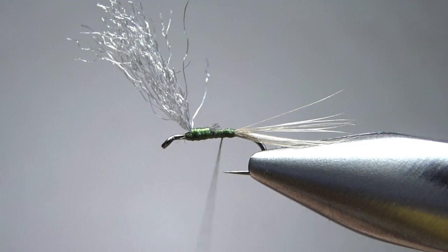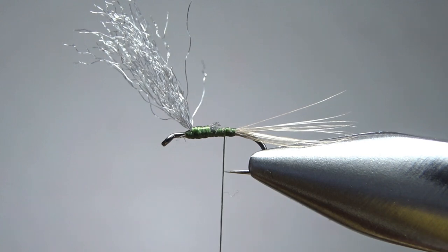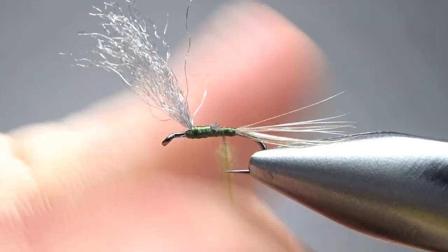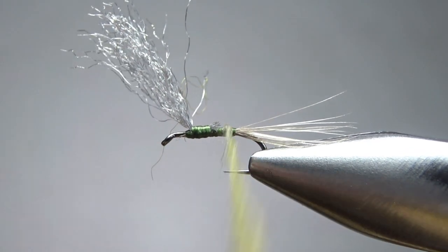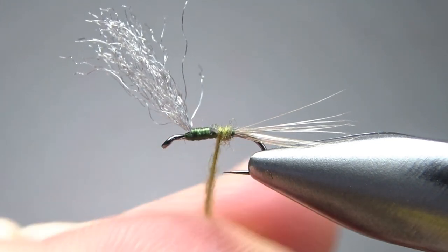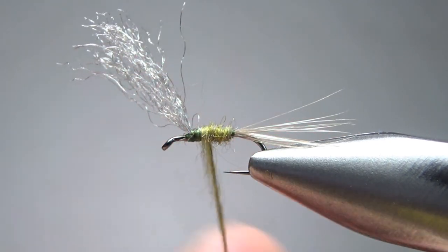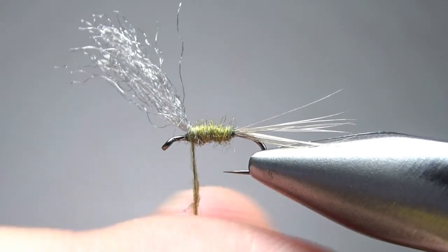Take the thread to the back and put some wax on it. Now take your choice of dry fly dubbing in an olive or blue wing olive color — I'm going to use a micro fine. I like synthetics on these dry flies; it sheds water a little bit better. It's not going to take a big noodle here. I've probably got more dubbing on here than I want — that's a pretty fat one. I'm going to thin that out, maybe take a little bit off before we get all the way up. I'll pull a little off and get it tighter on the thread.